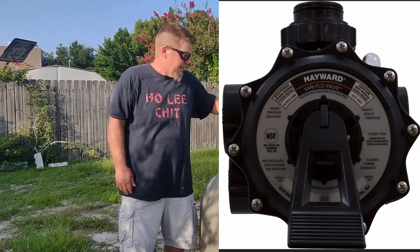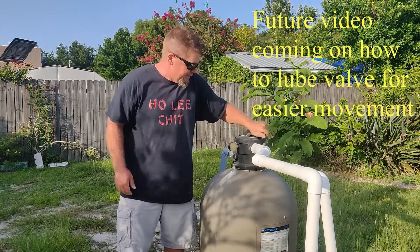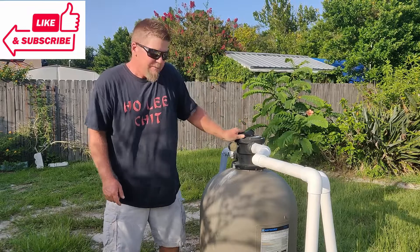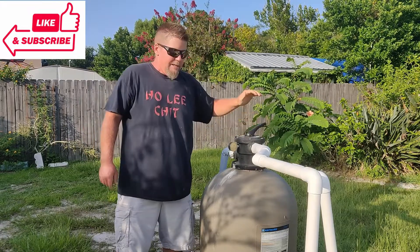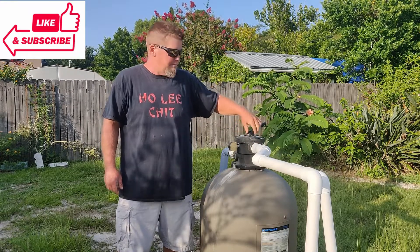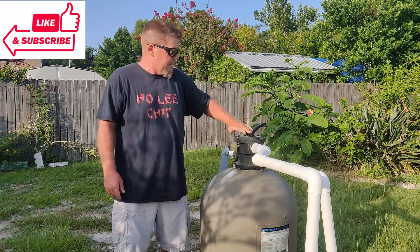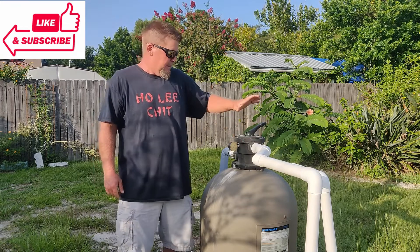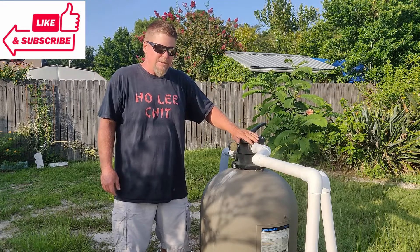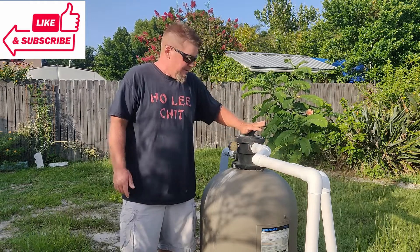Anytime you are going to move between functions and spin this handle around, you need to make sure that the pump is off. I've seen plenty of people that turn it quickly — what's going to happen is you're going to mess up the gasket inside, and you also take a potential chance of making this thing actually explode. The exploding part is more rare, but causing damage inside is pretty common, and that's an expensive part to have to replace right now.